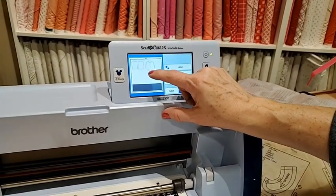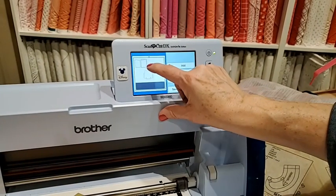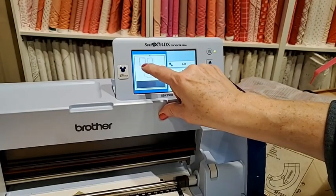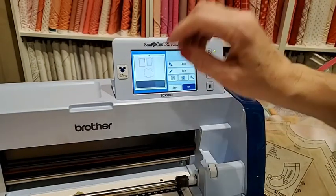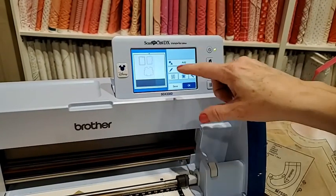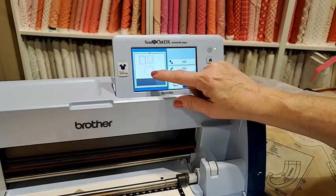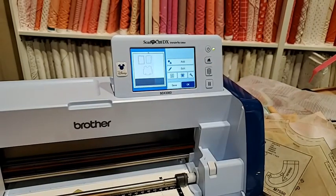I can see the peach — that's the fabric we're working with. I'm going to move the pattern pieces to match up with my fabric. You can move the pieces to where your fabric is. This is really fun if you have a print you want to cut in a specific spot — you can see the print and put the piece right where you want it.